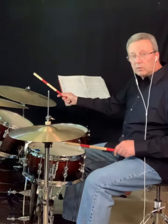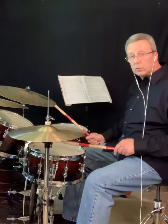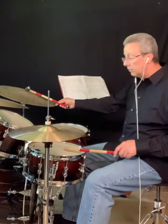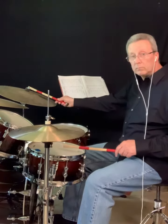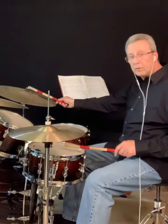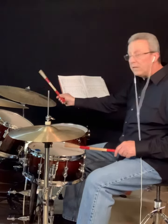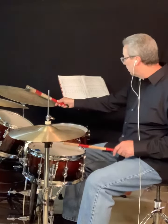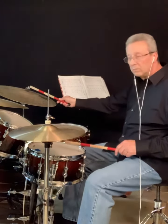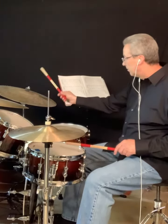One, two and four on the snare. First example. One, two, three, four.